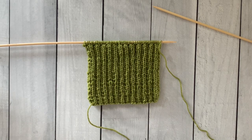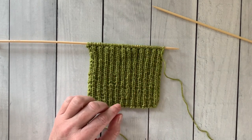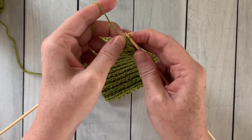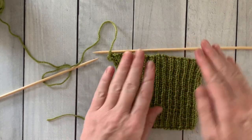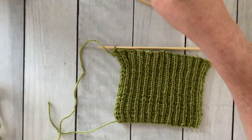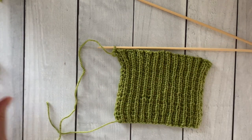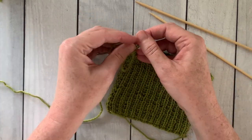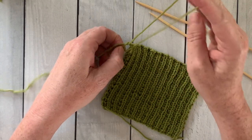Look at how beautifully our project is working up. When you've reached approximately four inches from the beginning, you're going to bind off. I've bound off all the way across the row, down to my last stitch. Just take a look at that nice ribbing — I'm really pleased with the way it came out. Now I'm going to cut the tail, leaving an 18 inch tail so that I can sew the seams without having to attach a new piece of yarn. I'll put that tail through the loop so I have a finished end.